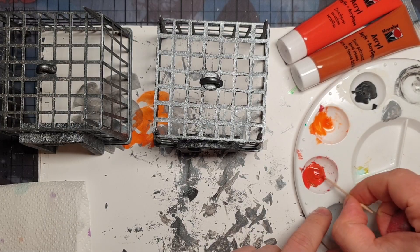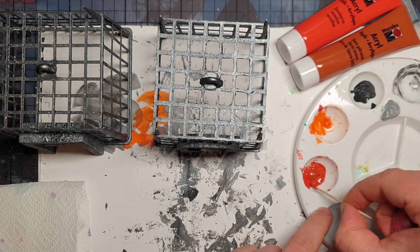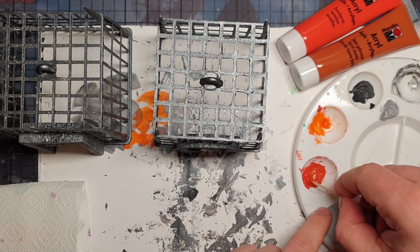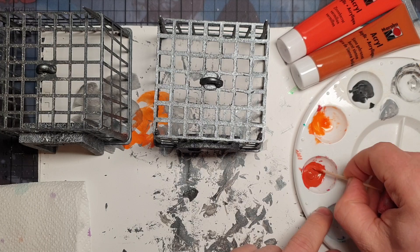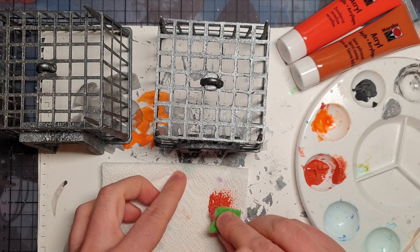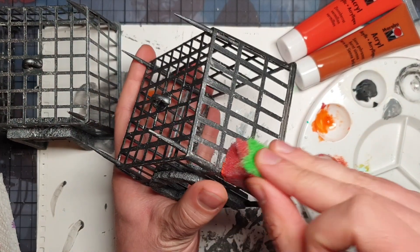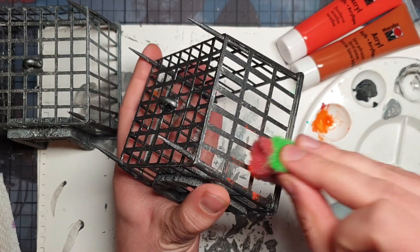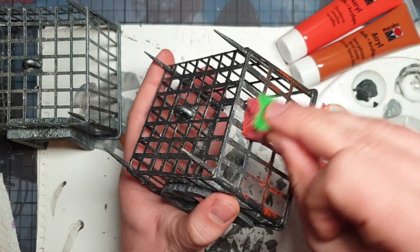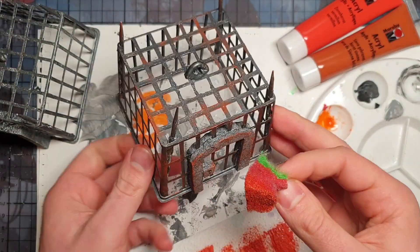To achieve this rusty look I did practically exactly the same that Blackmagicraft did. I used a light brown which is burnt sienna, and a bright orange which is vermilion red. Then I mix it 50-50, take it with a sponge, try the sponge on a piece of kitchen paper, and then basically do a dry brushing on the cage. I go relatively easy on it and keep repeating it until I get the look that I want. I was honestly surprised by how good the rust looks on it.